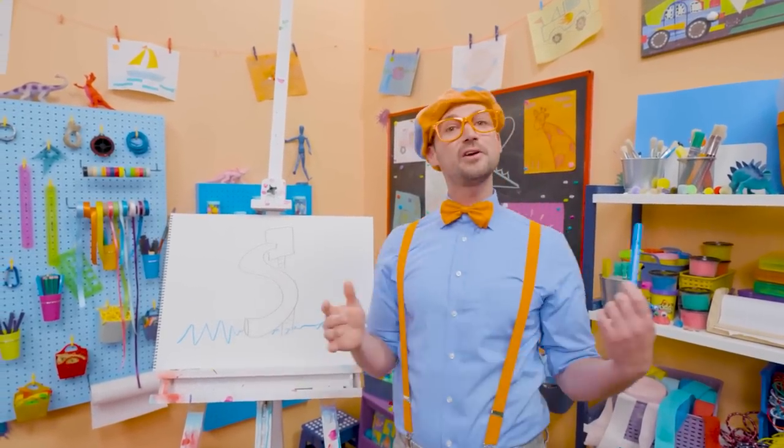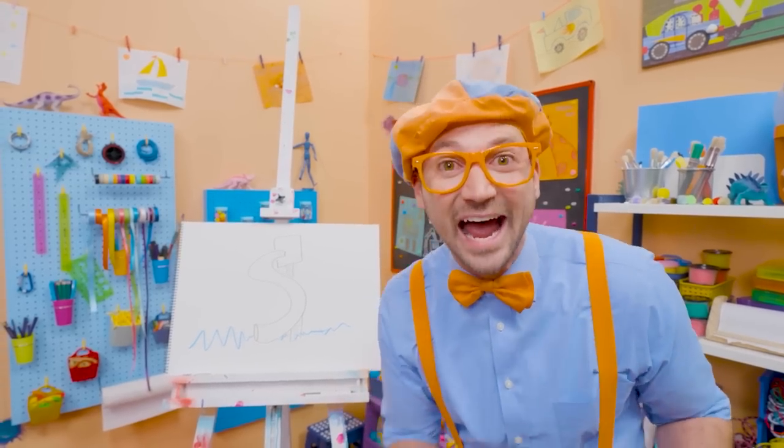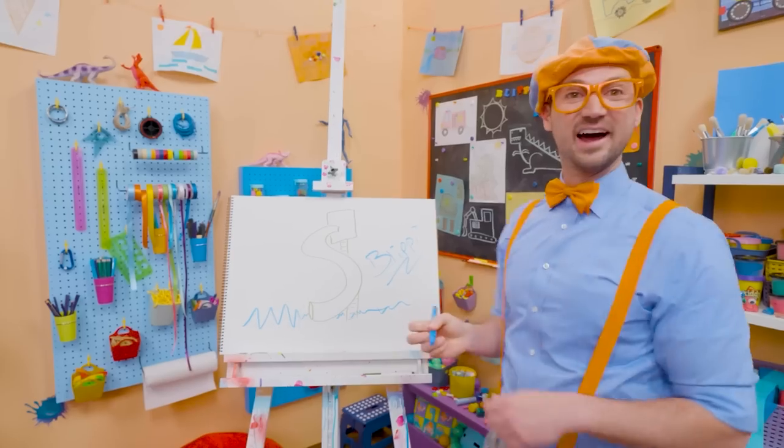I love water slides and I love drawing with you. If you want to draw more with me, all you have to do is search for my name. Will you spell my name with me? Yeah! Ready? B-L-I-P-P-I! Blippi! Alright, see you again! Bye-bye!